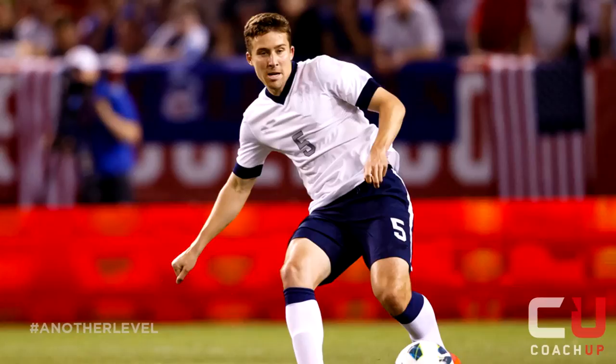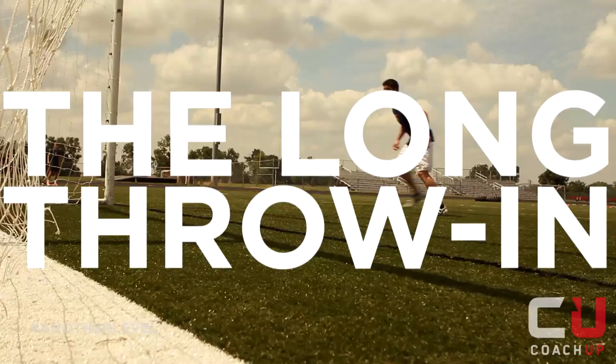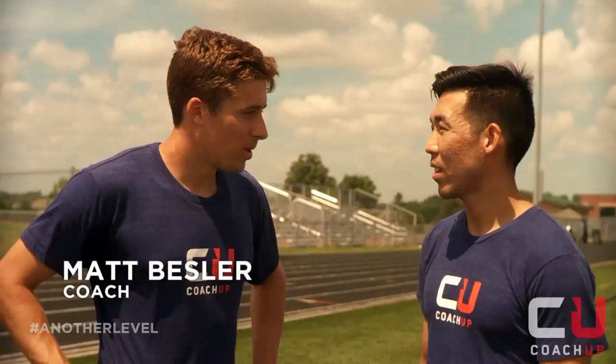Hi, this is Matt Beazler, pro soccer player and Coach-Up coach. This is how you do a long throw. The throw-in isn't just about getting the ball back in play — it can be used as an offensive weapon now.